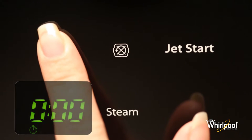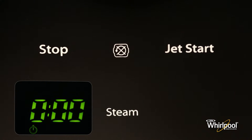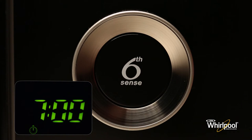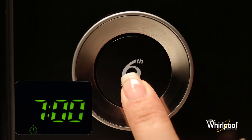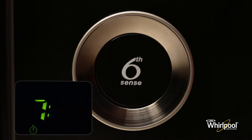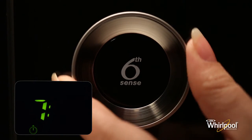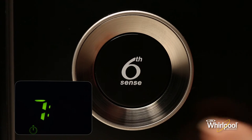In clock setting mode, turn the adjustable knob to set the hours, then press the knob button to confirm. Now turn the knob again to set the time in minutes. Finally, press the knob button again to confirm the new time.